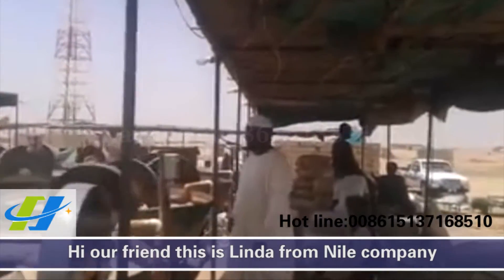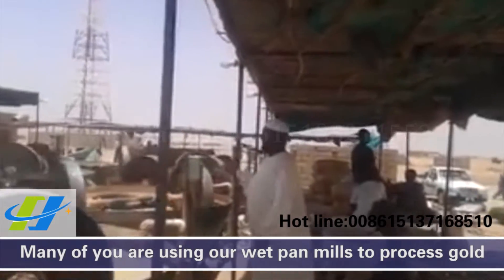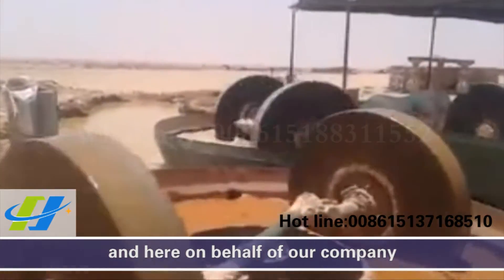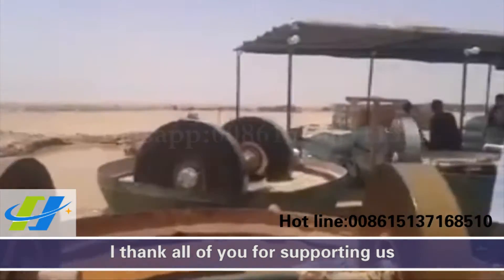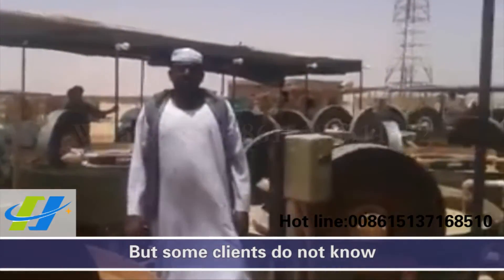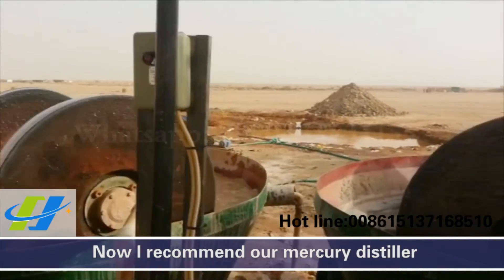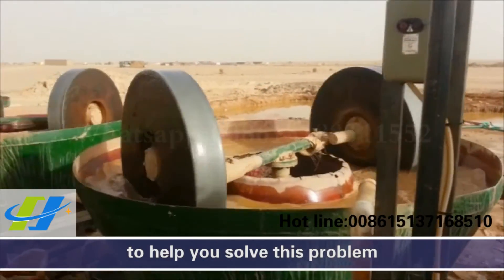Hi, I'm Linda from Neil Company. Many of you are using our white palm oils to process gold, and on behalf of our company I thank all of you for supporting us. But some clients do not know how to separate gold from mercury — now I recommend our mercury distiller to help you solve this problem.